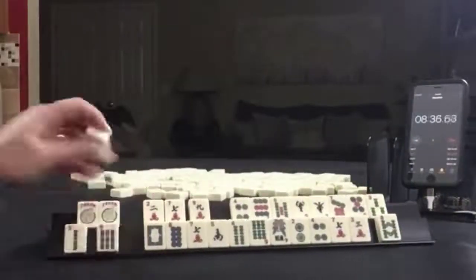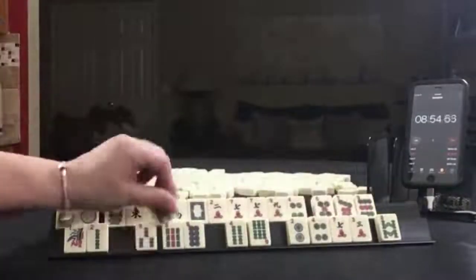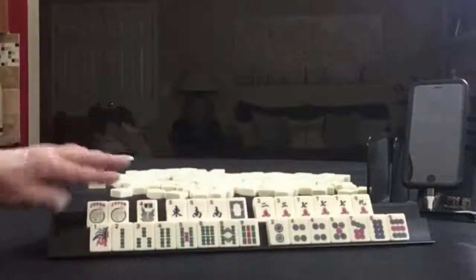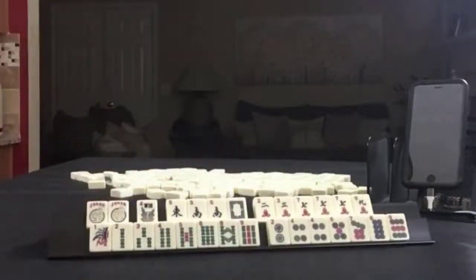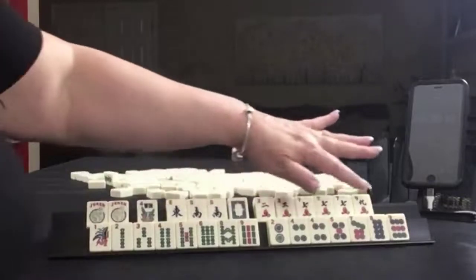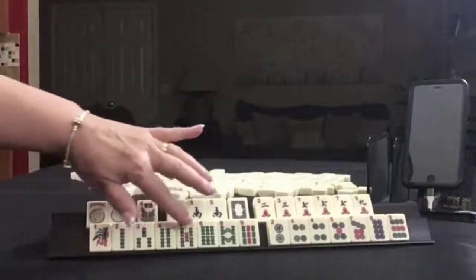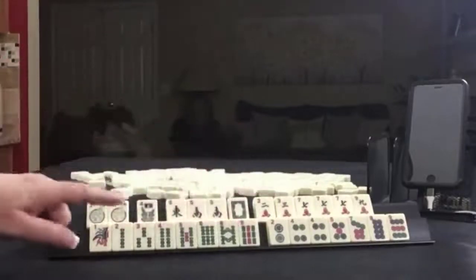So I think I would do something different here. We have jokers, flower, east, south, white, 2, 3, 7, 9 in cracks with a pong of 7s. 1, 2, 3, 4, 5, 6, 8, 9 in bams.